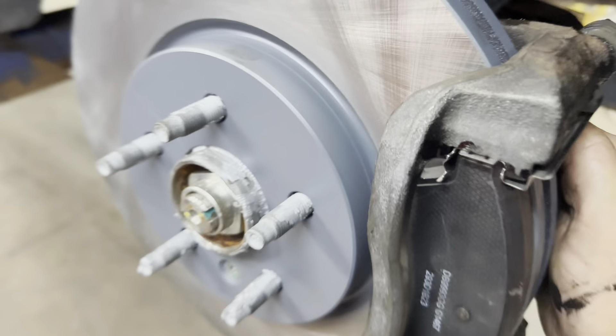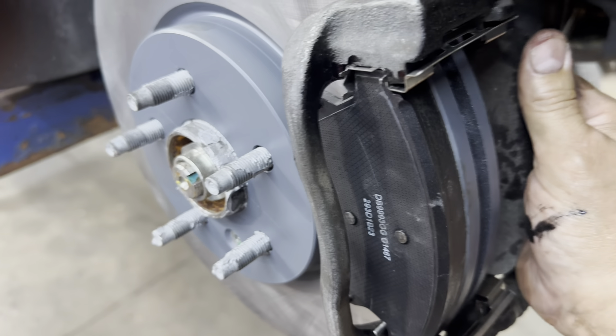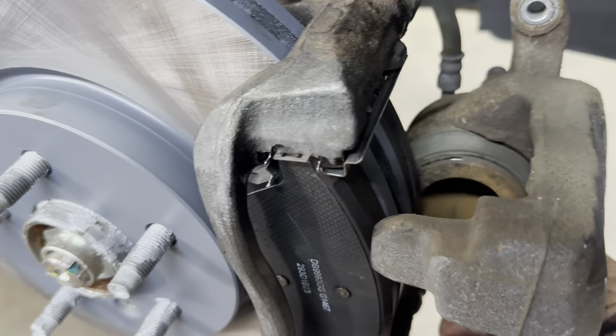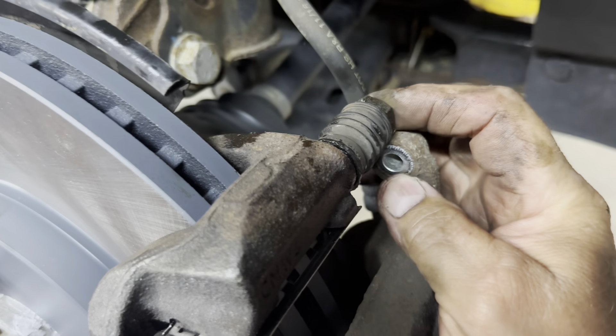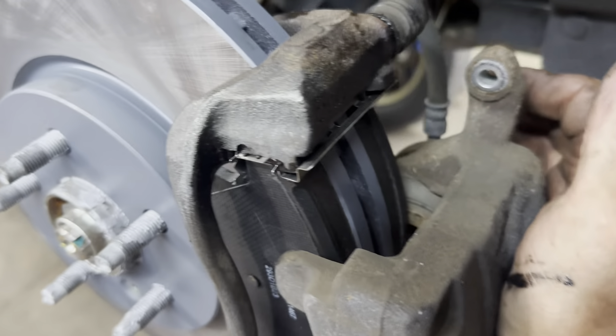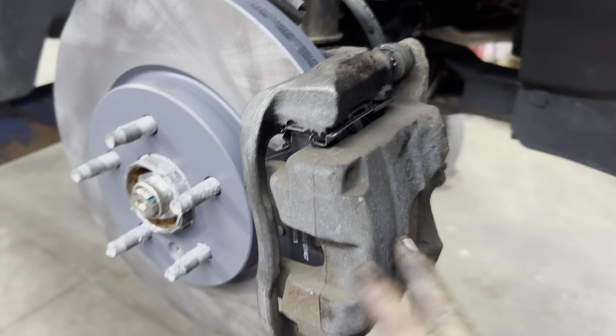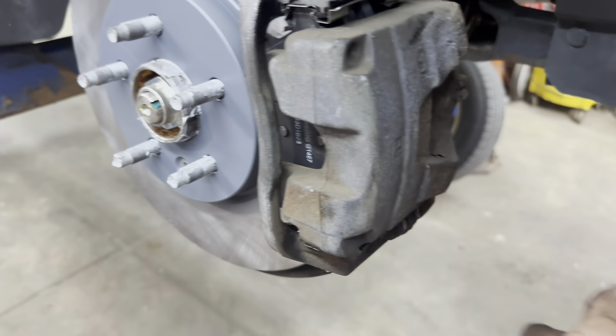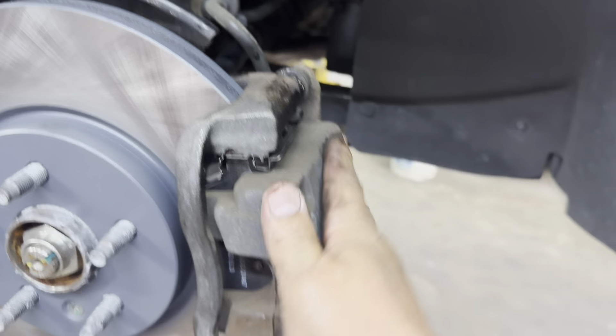Push the other pad down in there the same way — you might need a light so you can see what you're doing. Put your caliper on, make sure the line is not twisted, and make sure it's a straight shot. Pull it on over and push your slides in so you can get your bolt lined up into your slide. Push the slide pins in as far as you can, push the caliper over, get the bolts started, and do the same on the bottom. Get them snugged up and torque them to 21 foot pounds. Make sure your line is not twisted.